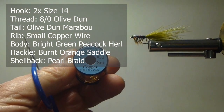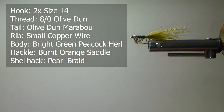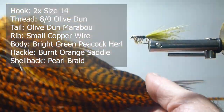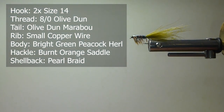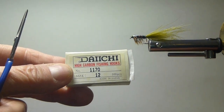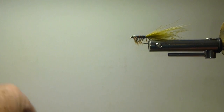For the rib, I'm going to use some small copper wire. And for the hackle, I'm going to use some Metz micro barb saddles — these are dry fly saddles. And for the hook, I'm going to use a Daiichi 1170 number 12. You can use a 1560 or a nymph hook, 2X long.